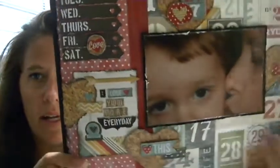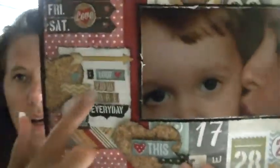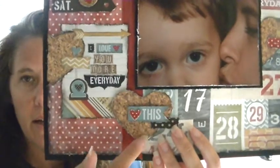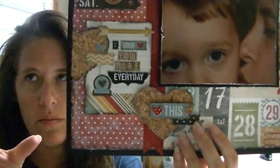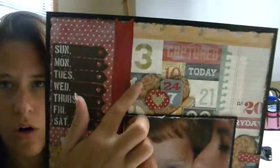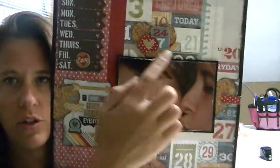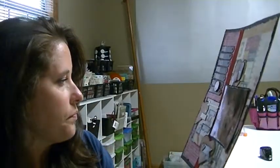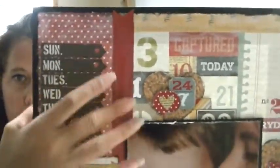This is a sticker from the collection. This is another one of those 3x4 die cuts and I put 'I love you more every day,' and then those were all just stickers from the collection. This was a piece of paper from the collection, but in our kit we had some canvas hearts and I just used those as a template to cut the hearts out. All these stickers and stuff are just part of the collection, and everything came in the kit, including the ribbon — I added distress stain to that too and then made it a banner.